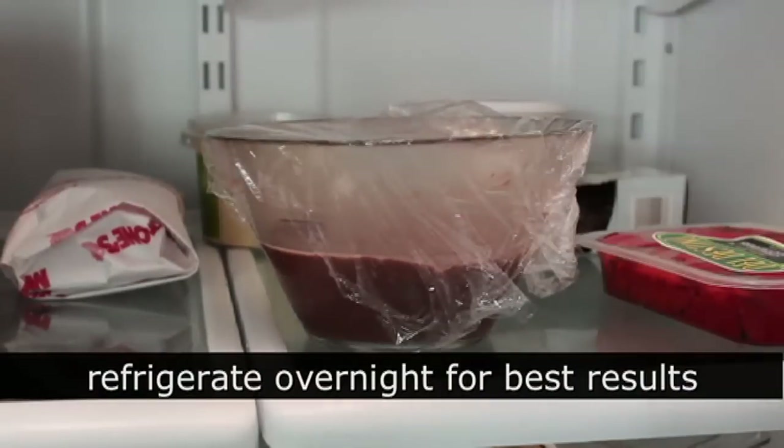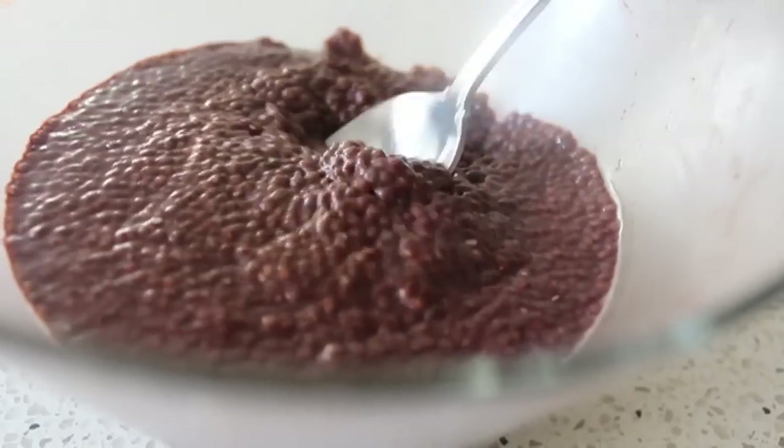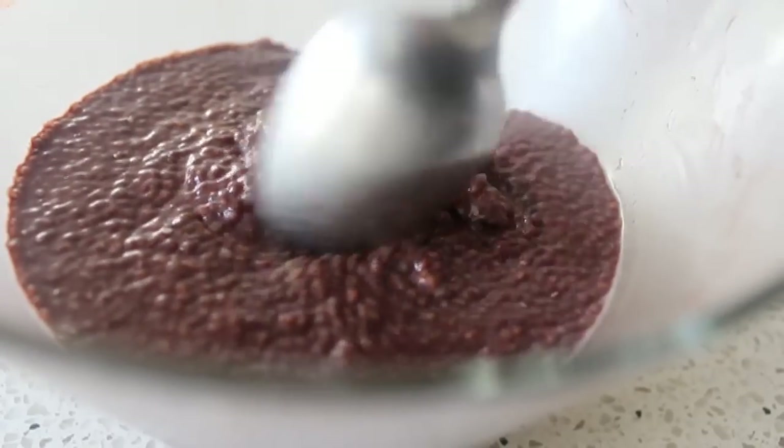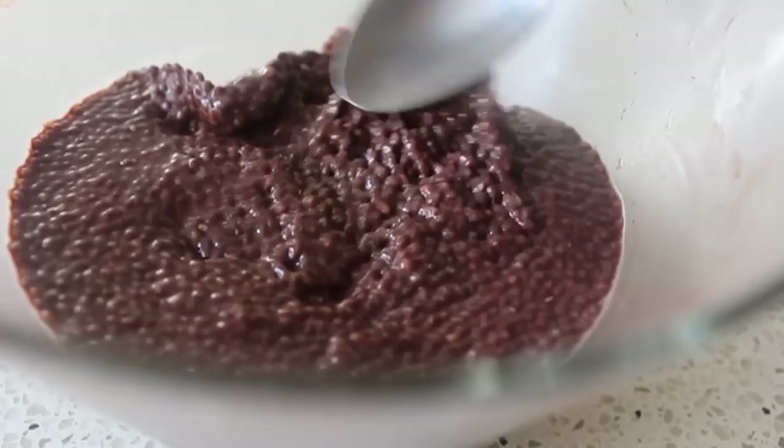I decided to wrap it up and let it sit overnight. The next day when we unwrapped it, it looked pretty much exactly the same — it didn't get any thicker or firmer. But that little bit of crunch inside the seed was still there, just not as pronounced.